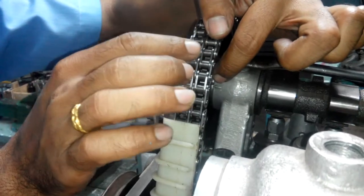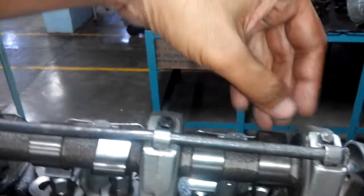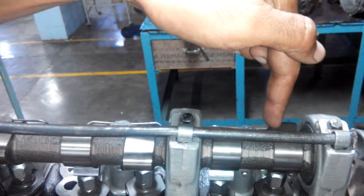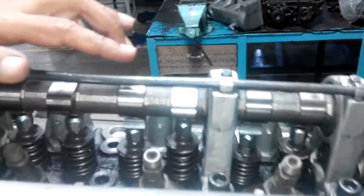If this mark is checked, then you have to check that the last number lobe is pointing towards upward. First check this lobe. Then you have to set the pump. First you have to check these two markings, then you have to set the pump.